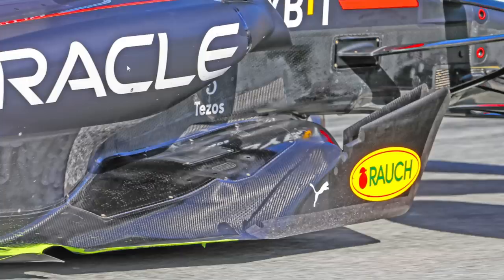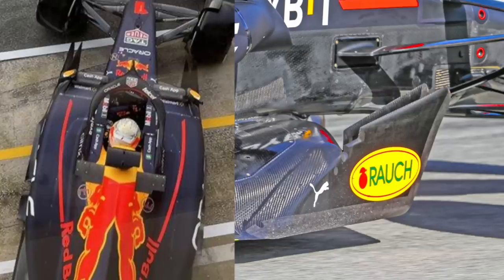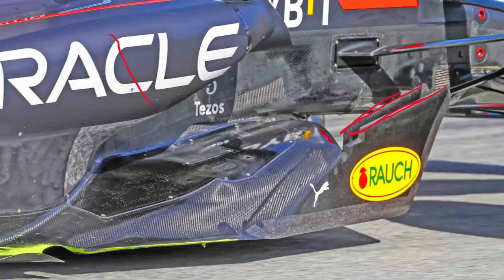Looking a bit further outboard, Red Bull runs a barge board configuration we've not seen on any other teams — they actually have two separate barge boards. You can see one edge along here and another one along there. To fit this in they've obviously got both of these barge boards in the forward extending section of the legality box. What they're doing with this arrangement and why they've chosen it is actually an interesting thing to ponder.